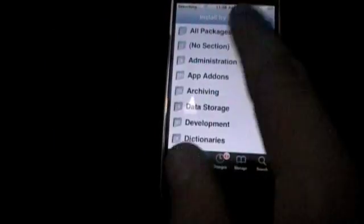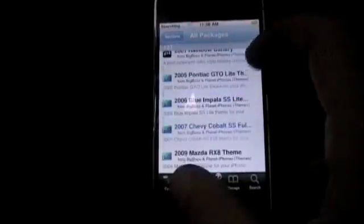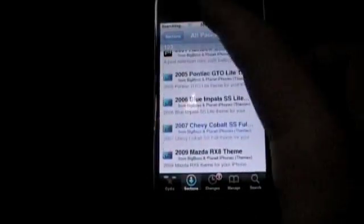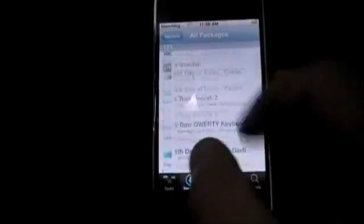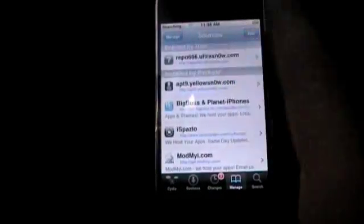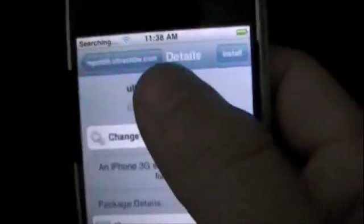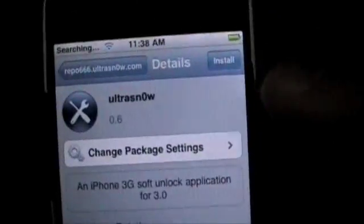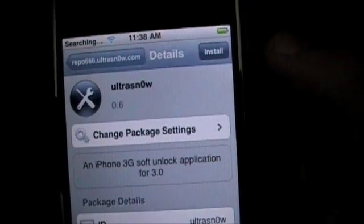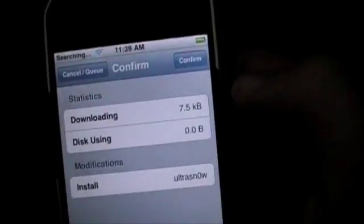Basically, all you're going to do is tap into the repo and you should see UltraSnow. If you don't see it there, just go into Sections, then All Packages and you can find UltraSnow. Or you can go to the Search tab. Tap into UltraSnow and you're going to tap Install. It will come up and you just hit the Install button once it loads, then Confirm. Let it install.